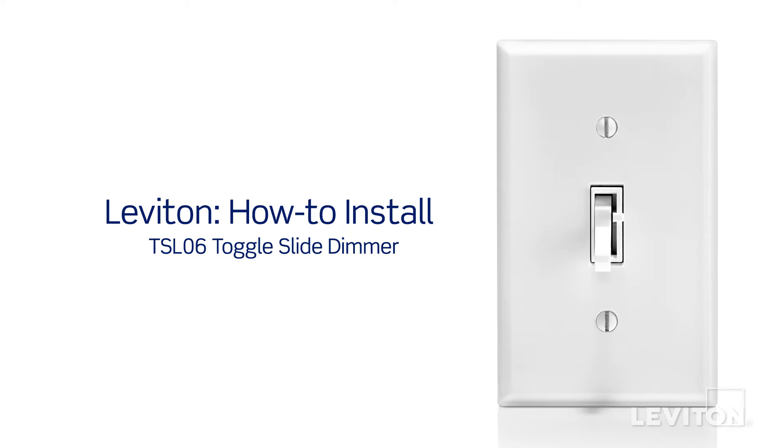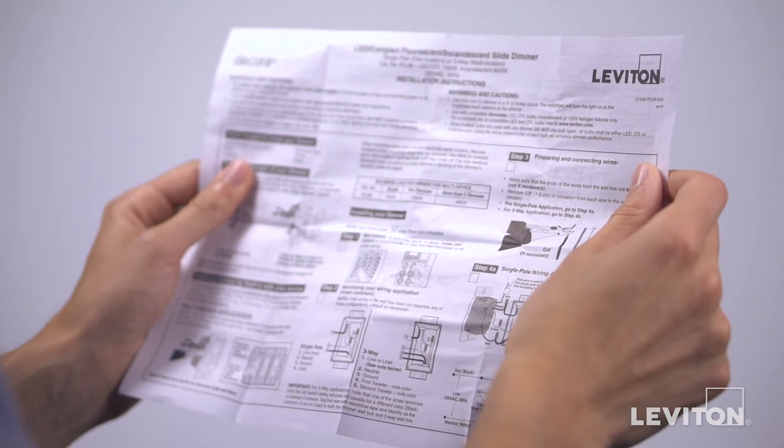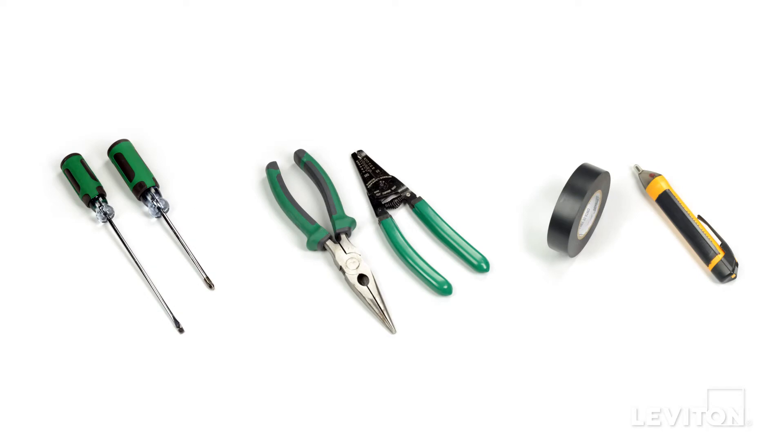This video will demonstrate how to install the Leviton TSL-06 Toggle Slide Dimmer. Please be certain to follow all wiring instructions and diagrams provided with the product. If you are unsure about any part of the instructions, or you are not comfortable or familiar with working with electrical wiring, contact an electrician.